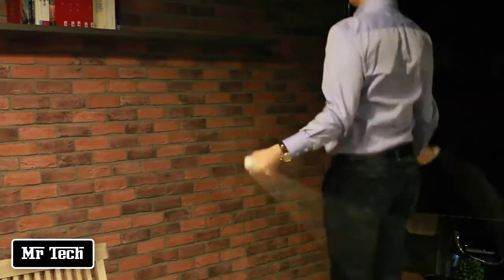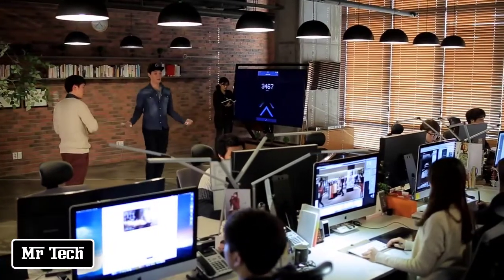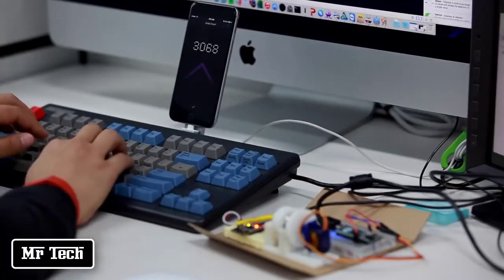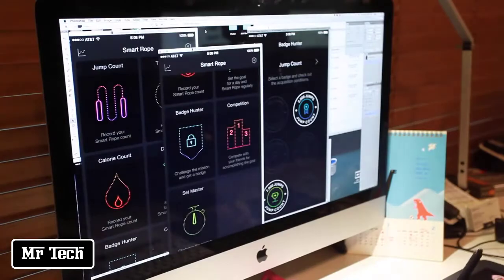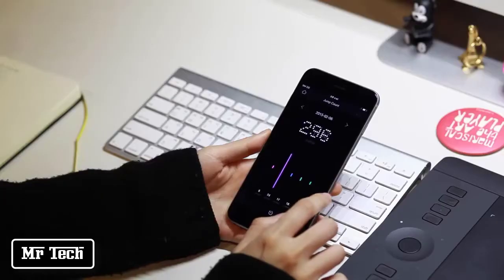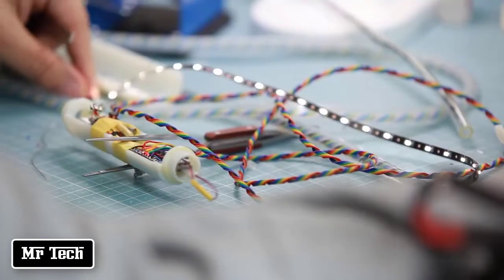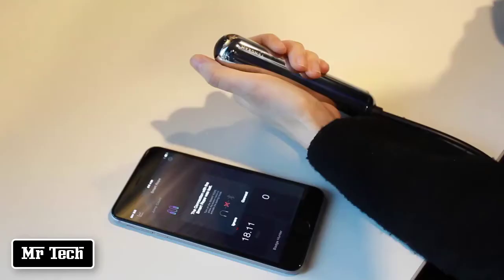Smart Rope displays jump data right before your eyes, creating a truly immersive workout experience that's fun and — just as important — provides information you'll actually use to get healthier. The Bluetooth 4.0 transmitter is also housed here, used to communicate with your smartphone.